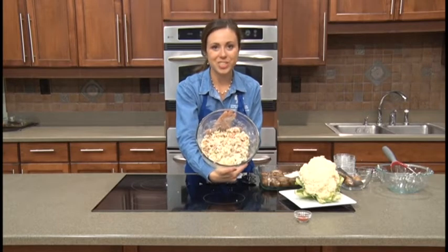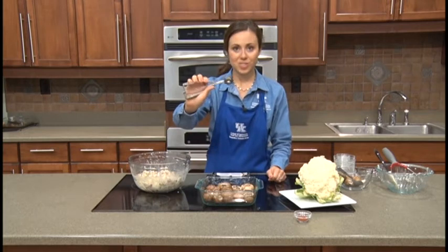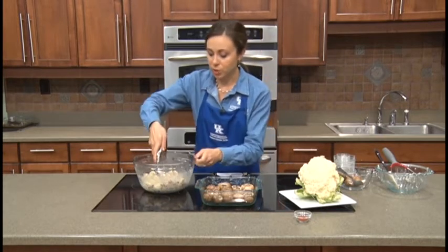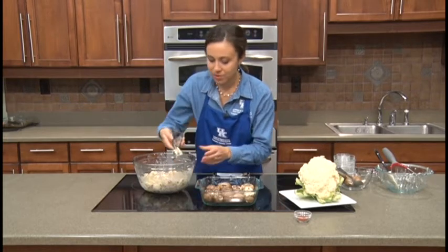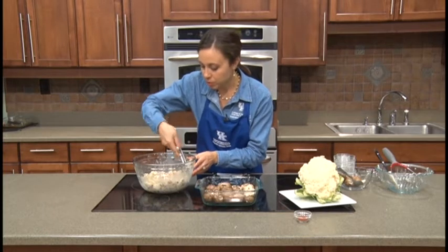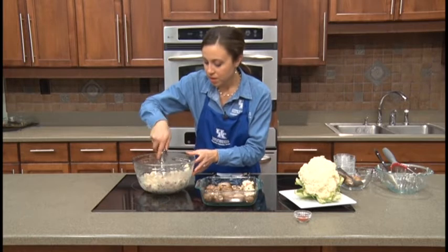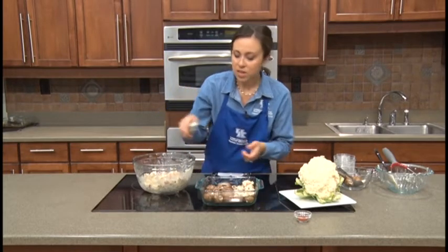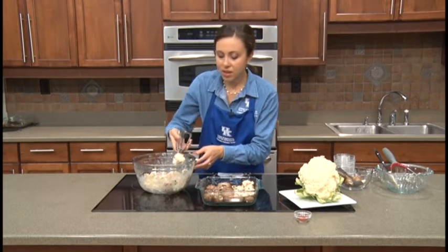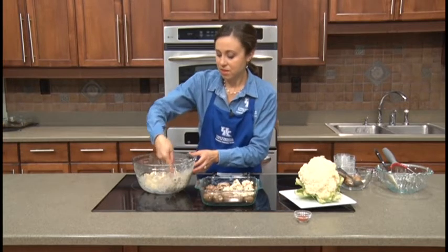We have our colorful veggie mixture here, and this is what we're going to use to stuff our mushrooms. I have one of those little baller-disher utensils, which is super helpful. You can totally do this with a spoon or whatever other utensil you have, but this little tool makes it really easy to scoop right on top of your mushrooms and it looks nice too. Just fill each mushroom with your scooper. Then we'll bake this in our oven at 325 degrees — preheat ahead of time — and it'll bake for about 20 minutes until it smells really fragrant and good.